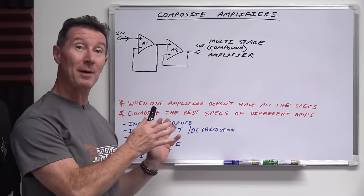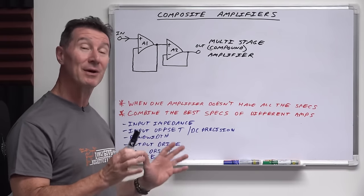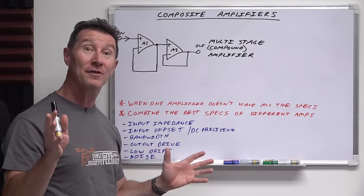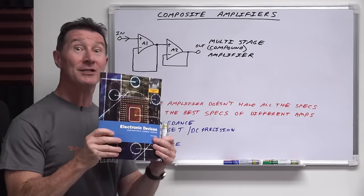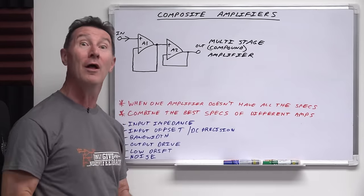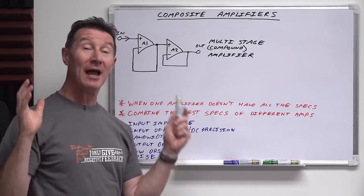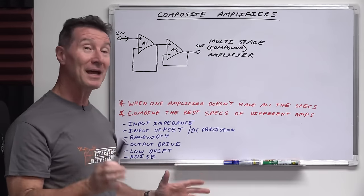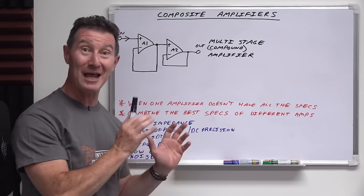It's time for another installment in the Op-Amp tutorial series. Today we're going to take a look at composite amplifiers. You may not have heard of these before because your regular textbooks pretty much don't mention composite amplifiers at all. But in the real world, when you have to meet system design application goals, you can bet that one day you might have to use a composite amplifier.